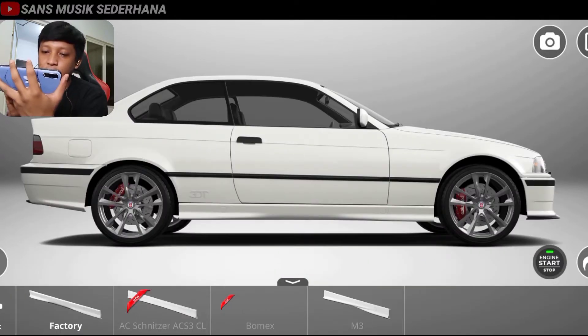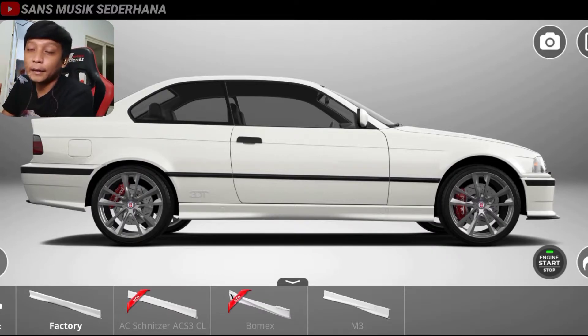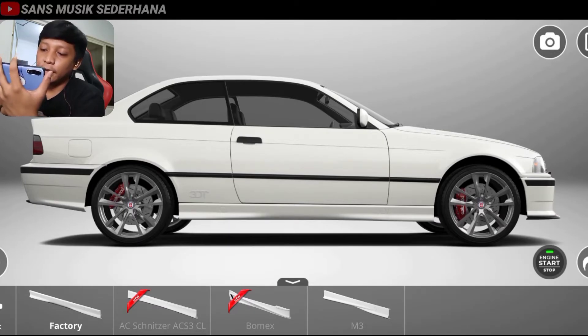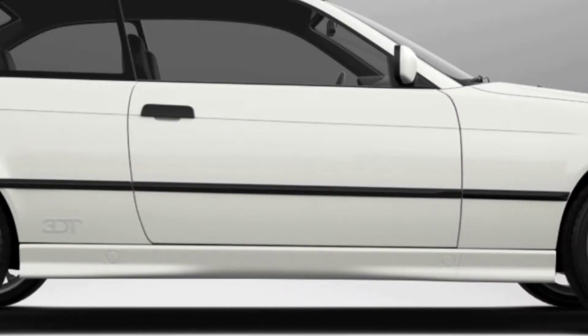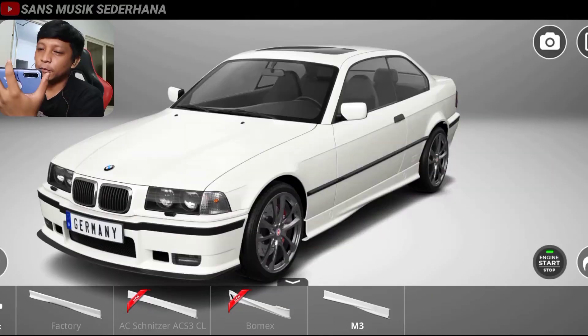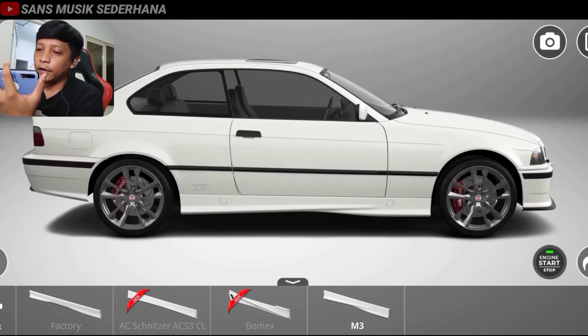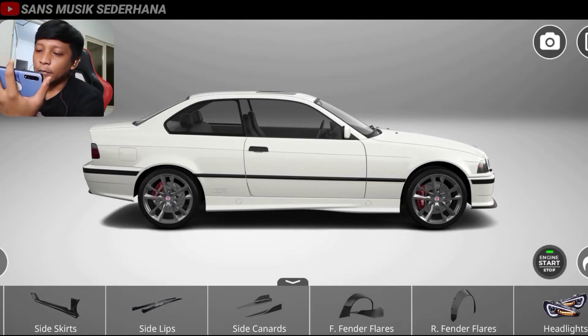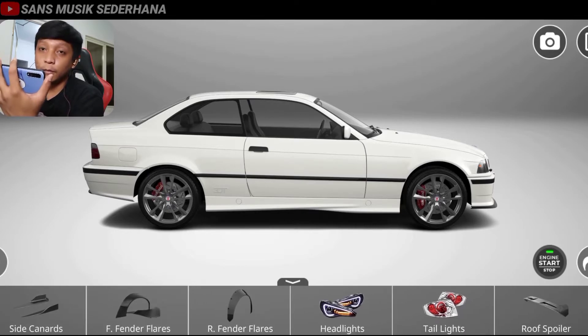Dan teman-teman di sini bisa lihat ada seat kit. Seat kit itu bumper samping bawah pintu. Karena tadi kita pake yang depan M3 dan yang belakangnya M3, yang sampingnya otomatis kita pake yang M3 juga. Keren ya, bisa lihat di sini mobilnya udah keren banget. BMW E36 ini sebenernya mobil yang menolak tua, yaitu mobil yang sampai sekarang masih bisa dilihat, mobilnya masih elegan, masih keliatan mewah. Karena mobil-mobil kayak gini biasanya sekarang dipakai sama kalangan anak muda — saya anak muda tapi saya nggak punya mobil kayak gini.